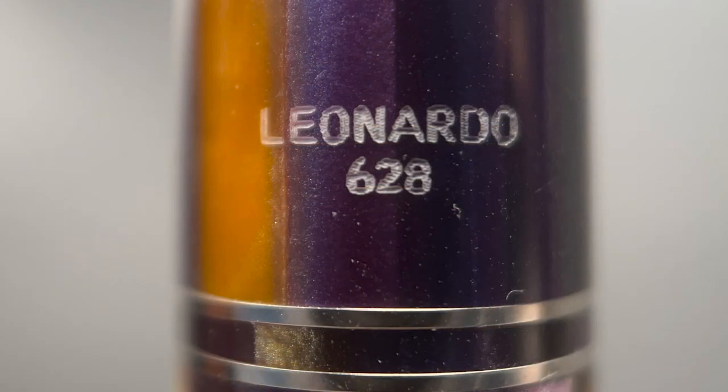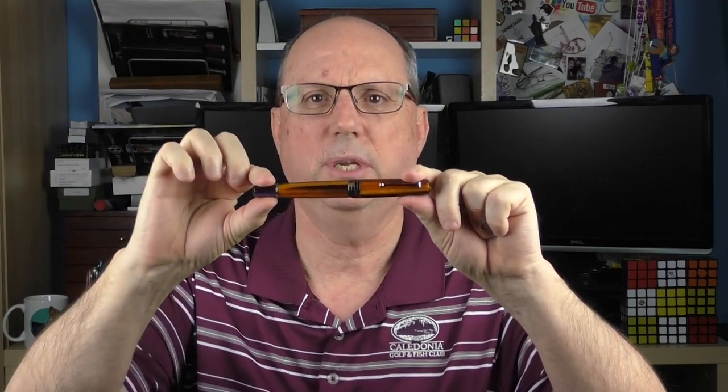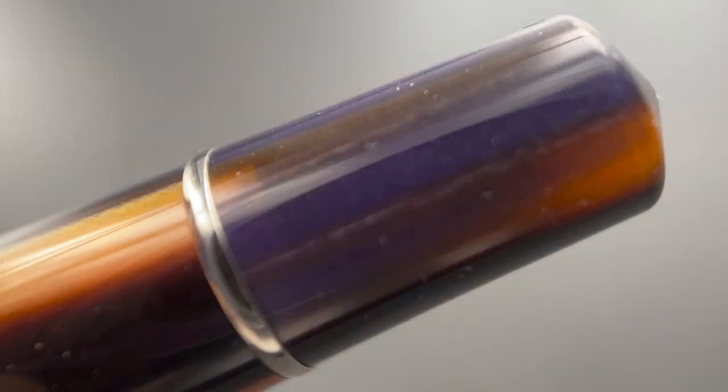On the back side of the cap it is engraved with the company name as well as the number of this particular pen. These are not limited editions, but many Leonardo models are numbered. There is a stair-step transition from the cap to the barrel. The barrel is straight only for about a half an inch before tapering down at an even rate of decline. At the end there is a band signifying the beginning of the piston knob, and then the end of the knob, like the top of the cap, comes to a rounded point.